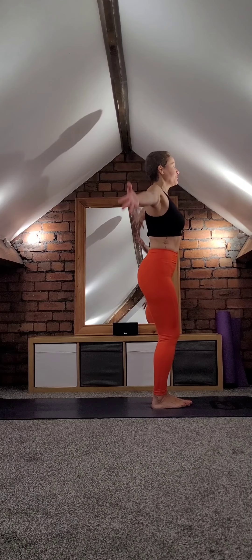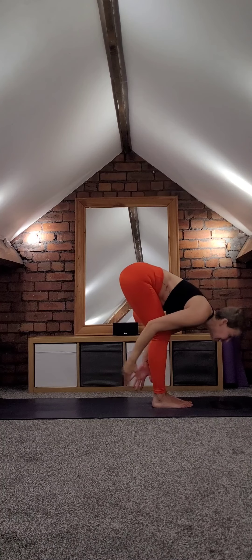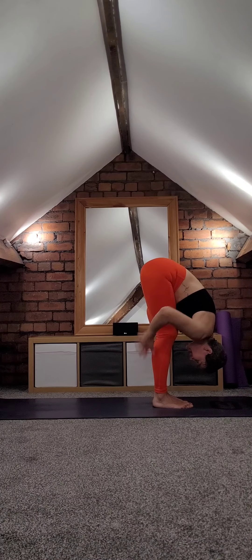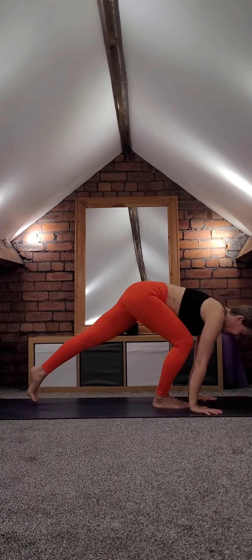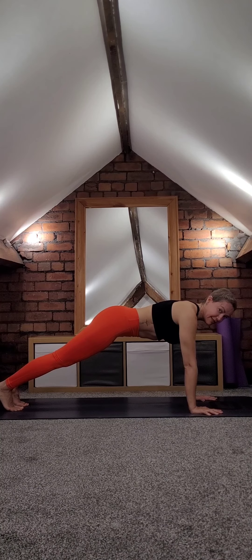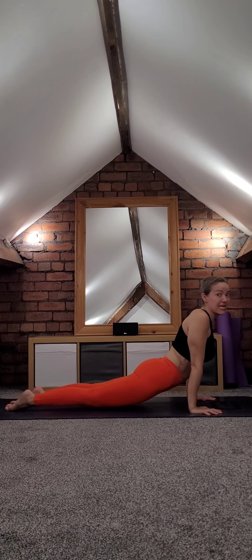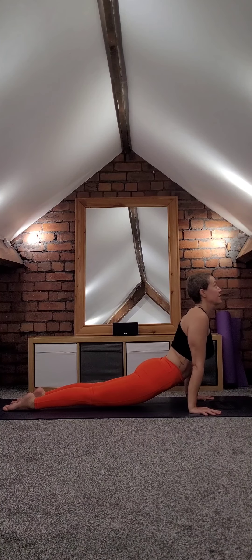Let's do that one more time. Inhale arms up, lower your hips into chair, forward fold — hug the legs this time. Shift your weight slightly forwards, feel the back of the legs. Halfway lift, plant your hands, walk back left foot, right foot. If you can lower down without using your knees — inhale shift forward, exhale lower down. Come into upward facing dog if it is safe for you. If you've never practiced before, please carry on with cobra.